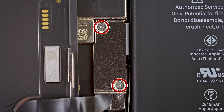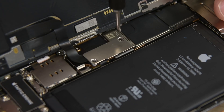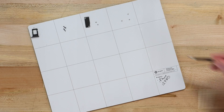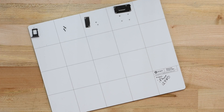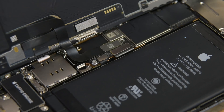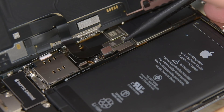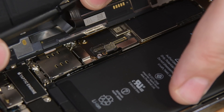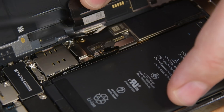Using your Y000 driver, remove the two screws securing the battery and display connector cover. The screws in the iPhone 12 Pro are exceptionally small, so make sure you have an organization system like one of our magnetic mats to keep track of them. Using your tweezers, remove the cable cover, and then using the pointed edge of a spudger, disconnect the battery, digitizer, and display cables. Make sure to bend the battery cable back slightly to prevent accidental contact with its connector.